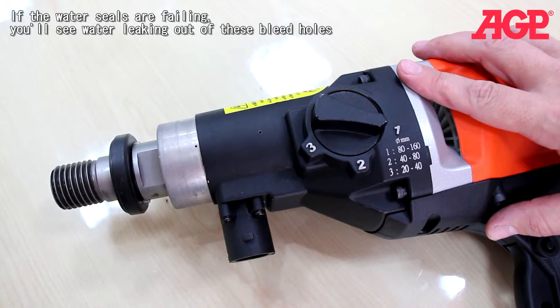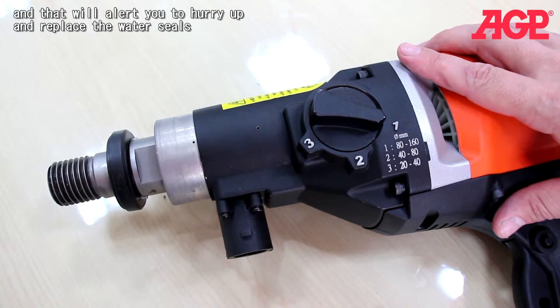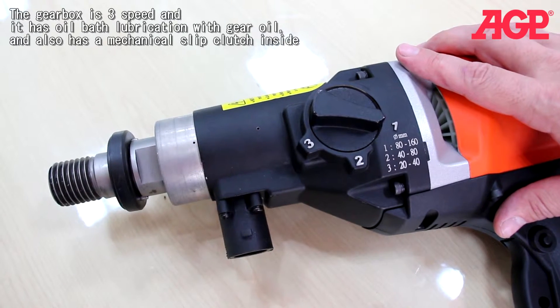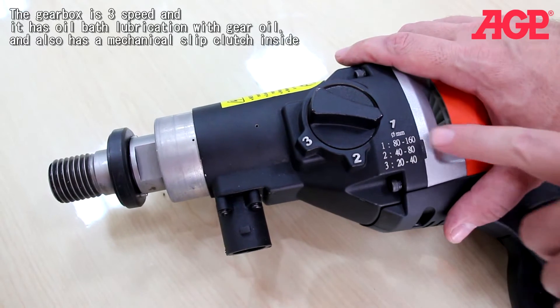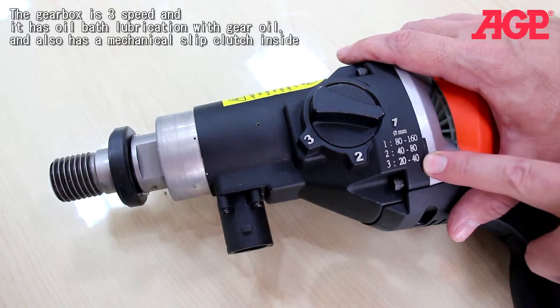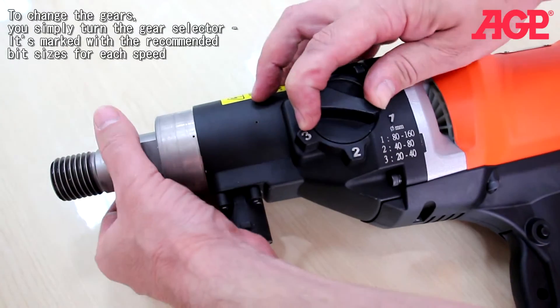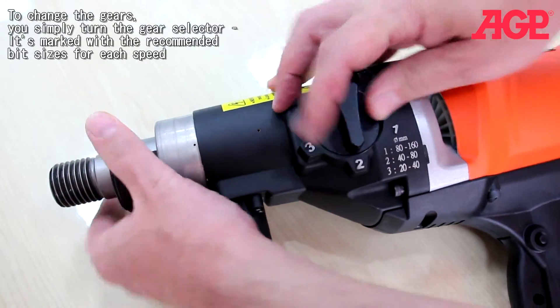The gearbox is a three-speed with oil bath lubrication and a mechanical slip clutch inside. To change the gears, you simply turn the gear selector — you can see it's marked with the recommended bit sizes for each speed. To change the gear, you just turn; it often helps to turn the spindle a little bit to help it go into gear. There, that's in second gear.